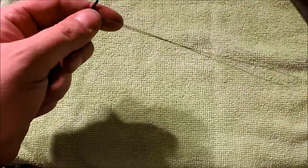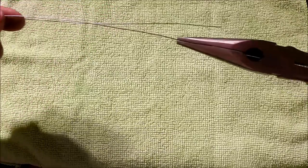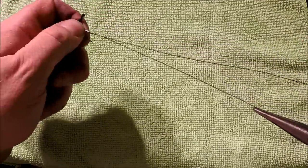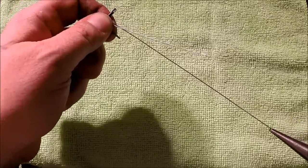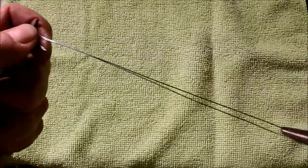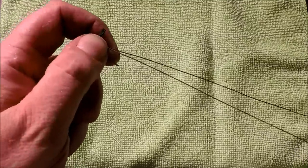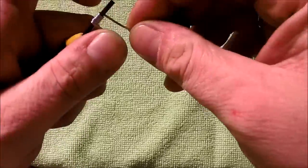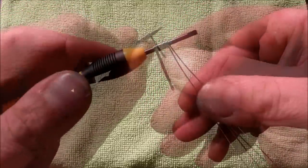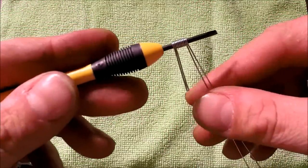If your wraps are a little bit off you can tug on the coil — grab both of your ends or one end at a time and give them a yank. Same thing with the other leg, just get them nice and tight. Alright, so that's what it's going to look like when you've got it all wrapped up.